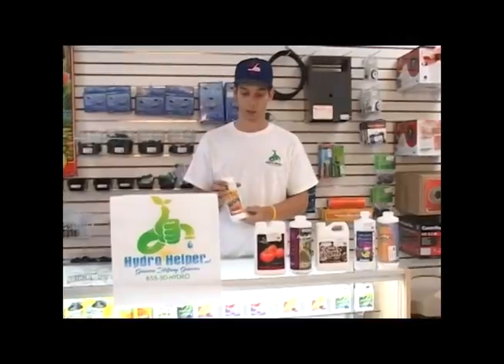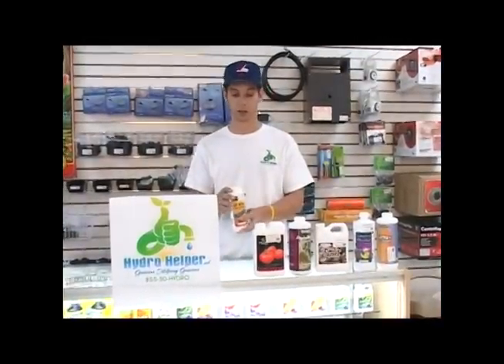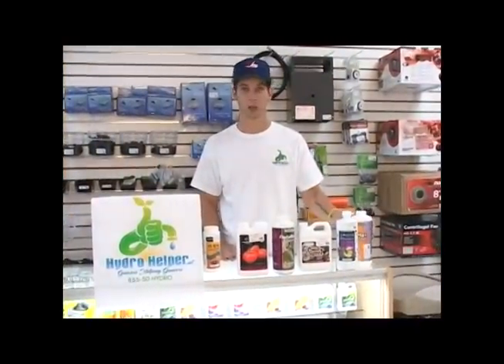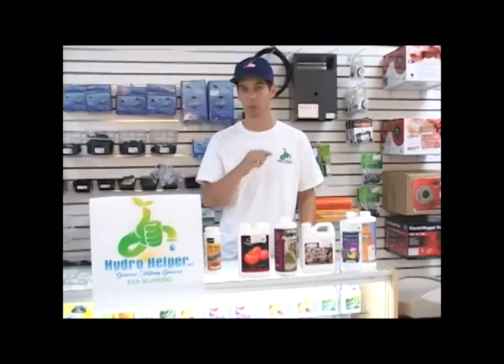I like to stick with the all-natural molasses here — it's at a great price — but any of these supplements that contain it will work, and also offer a lot of calcium, magnesium, sulfur, and iron that are great for your plants at any time.